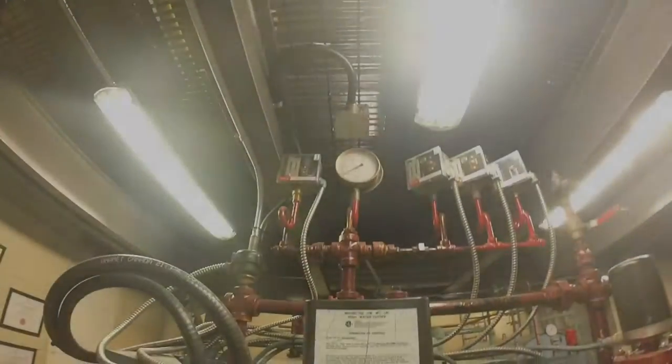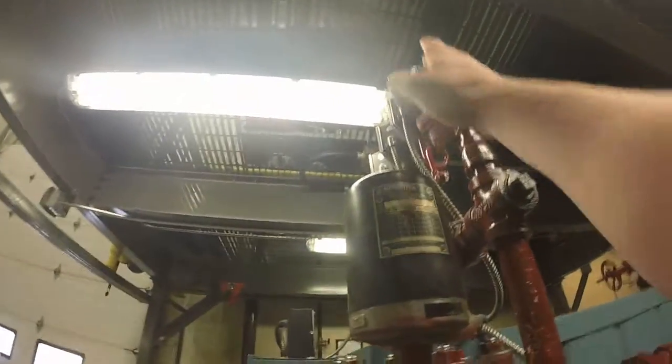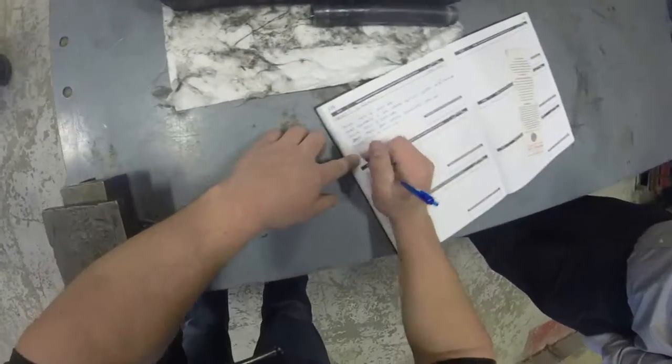Once there is no pressure left within the boiler, open the vacuum breaker. Finally, log the time the boiler was officially shut down.